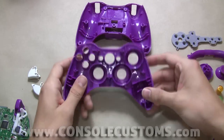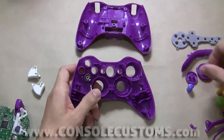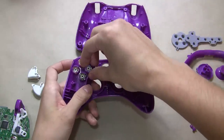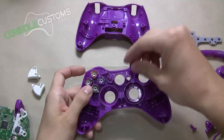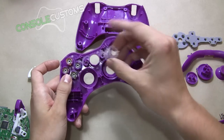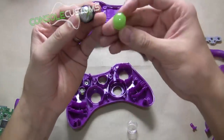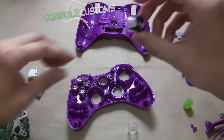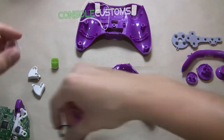Now we can take all of our pieces and put them into our shell. Take the top half of our shell and start putting our buttons in there. This shell comes with a guide button and the clear ring that goes around it — but you can reuse your own from the original controller if you prefer. The original Xbox guide button versus the one that comes with the shell — you can reuse that, and the ring too. As you can see, the original has some black pieces in there which actually separates the light a little better than the aftermarket one. We'll just use the ones that come with it for now.